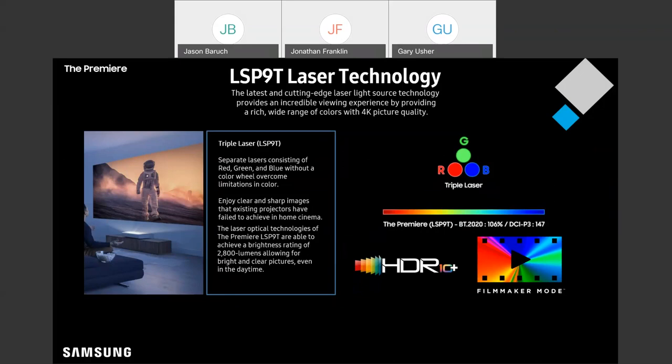This projector is also the first on the market to be HDR10 Plus certified. Combine that with the built-in filmmaker mode, and now you're really digging into that home theater experience.